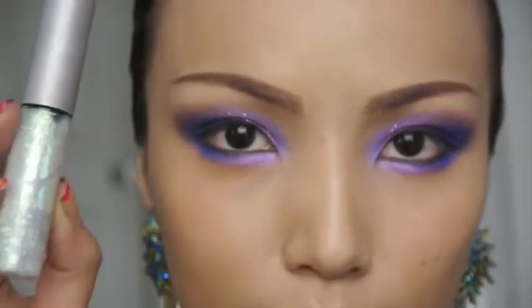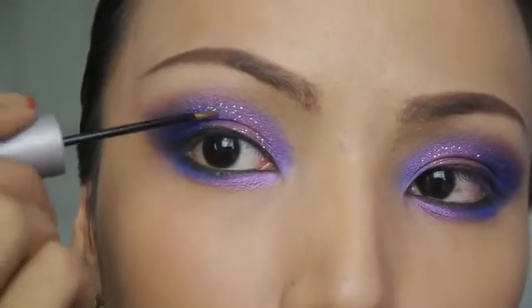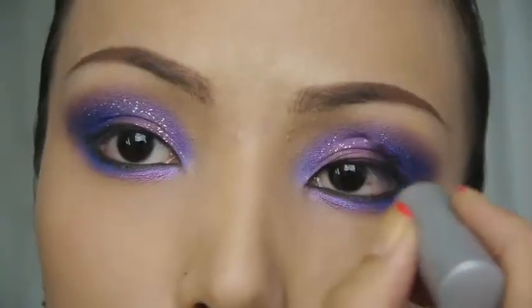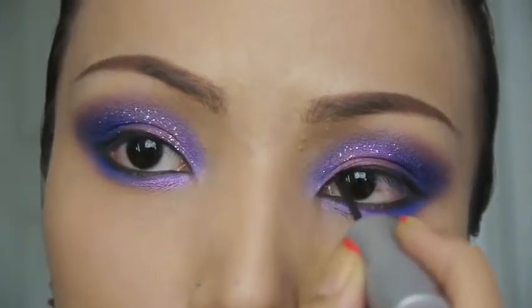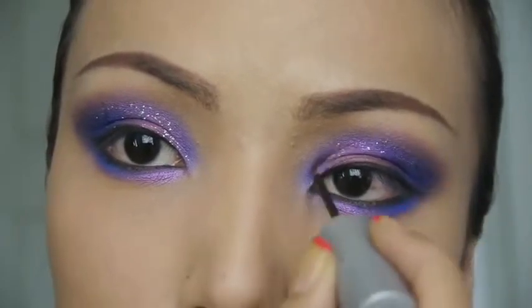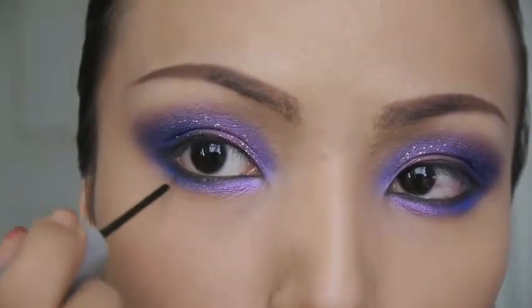Next I'm using this pretty green glitter liner and applying it the same way. I prefer using glitter liner over glitter dust because it's cleaner and easier to apply. Make sure to brush both glitters on your lower lash line too.